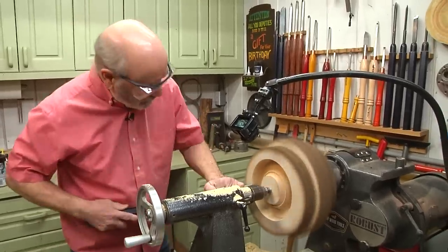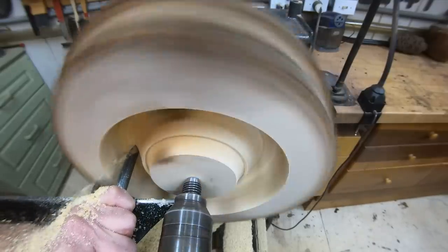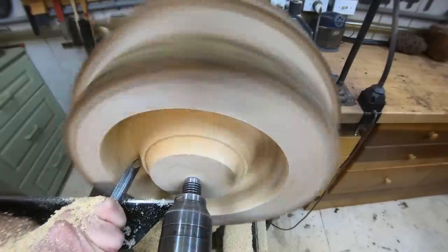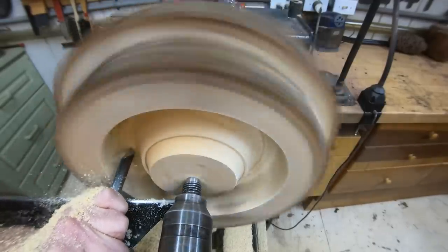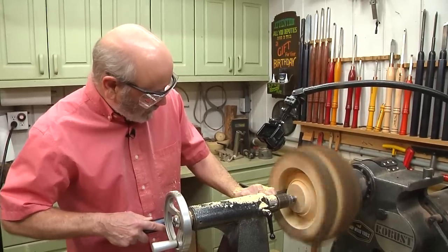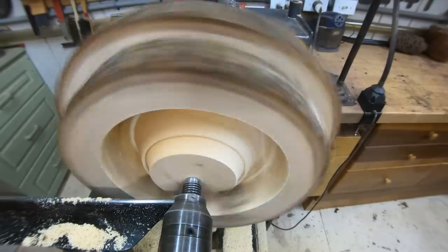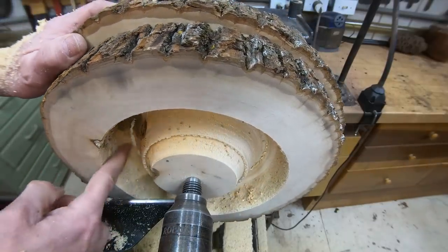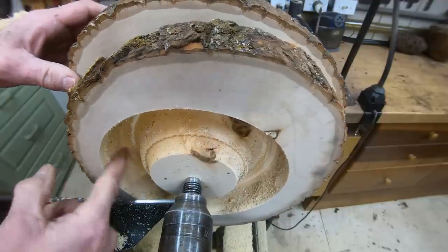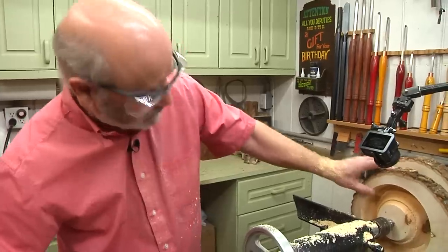I'm going to come in with the bowl gouge and try to go through right here and go to the next piece. Hopefully everything will stay on — I should have tape on this side and tape on that side. There we go, I think we're real close now. There we go — it went through. It just sounded bad, but no, it went through great. This is holding. It chipped a little bit — you see that? Because this is basswood. Basswood is not the easiest thing to turn. We're going to smooth this inside out and pop that off.